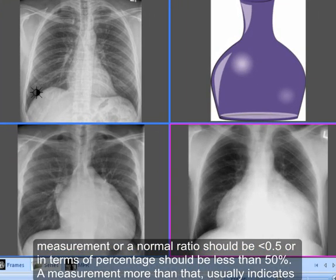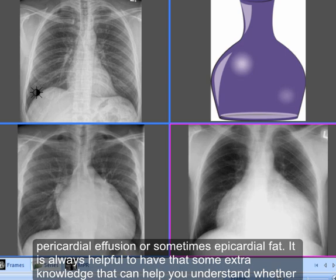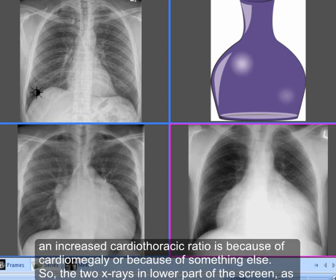A measurement more than that usually indicates cardiomegaly, such as in ventricular hypertrophy or as a result of mitral valve stenosis, but at times it can be due to other reasons such as pericardial effusion or sometimes epicardial fat. It is always helpful to have extra knowledge to help you understand whether an increased cardiothoracic ratio is due to cardiomegaly or something else.